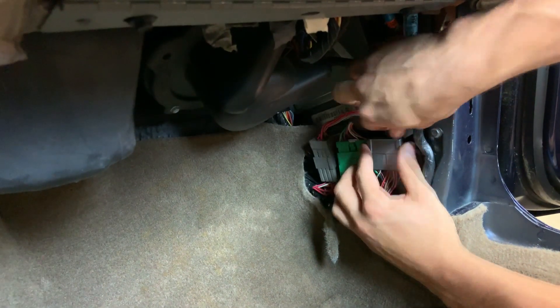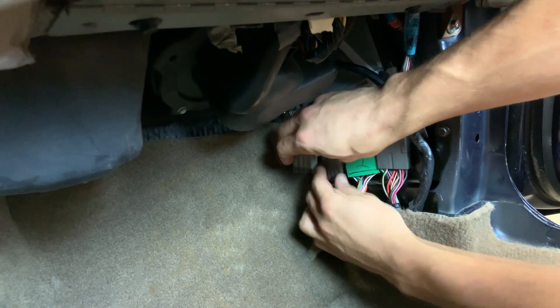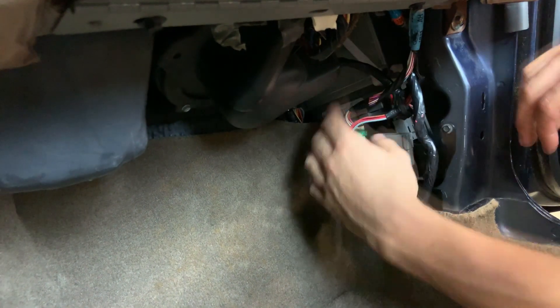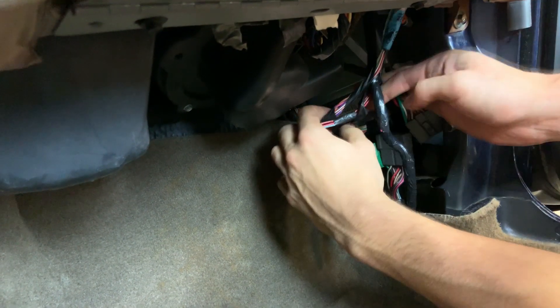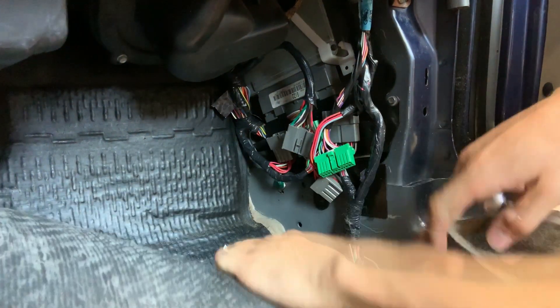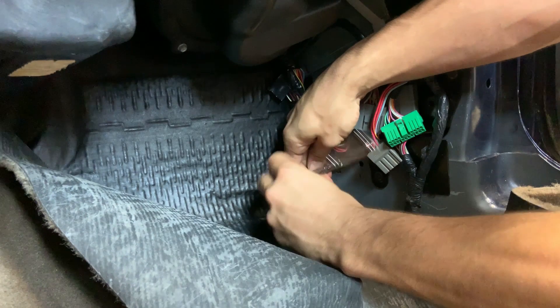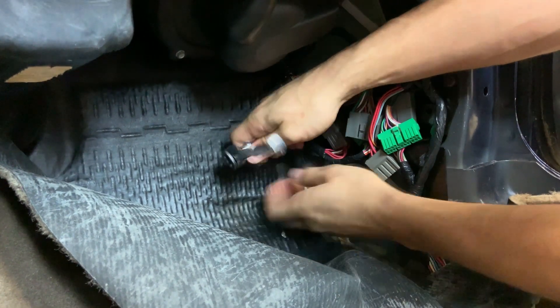Now with the kick panel removed, gently disconnect the three factory connectors by pressing the retention clips and pulling on the connector bodies, not the wires. Use caution as these clips can be fragile. Next, pull the carpet back and locate the ground lug under the wiring you just unplugged. With an eight millimeter socket, disconnect that and push it off to the side.